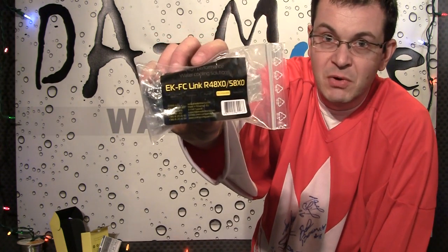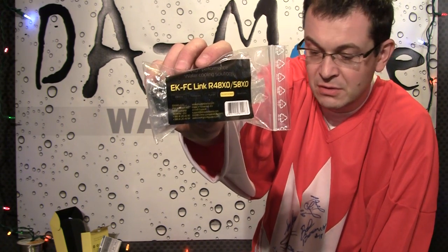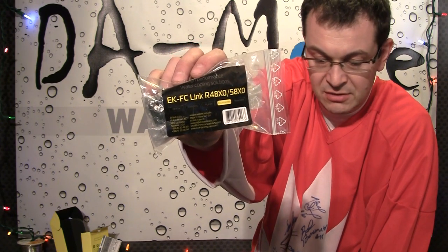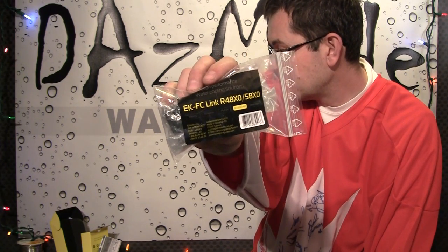I also want to mention that for some GeForce 460 owners, for some cards apparently the 4800-5800 link will fit your cards. There are reports from people who are buying this and using it. So this adds a little bit to the confusion for this option.